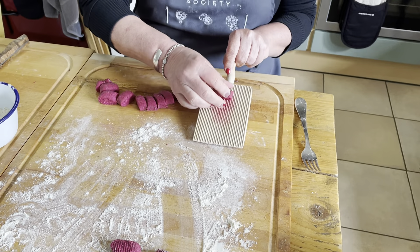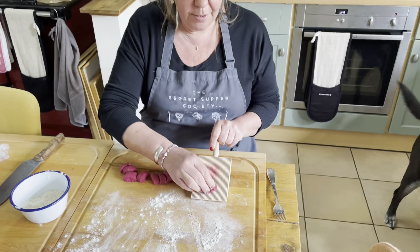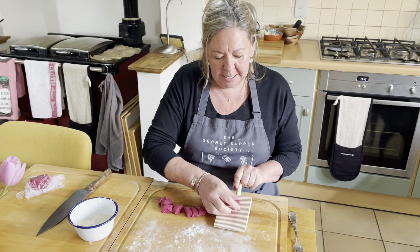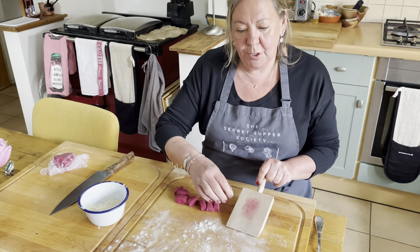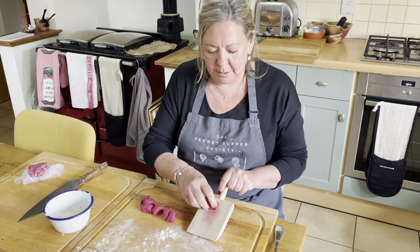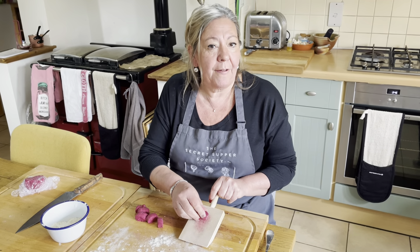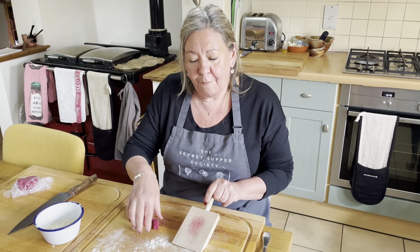I'll be sending photos of this to Massimo once they're done. I've made quite a big batch because you can freeze them. I thought, well, if I'm going to the trouble of making all this, I've made extra that I can just take a handful out of the freezer and you cook them from frozen.